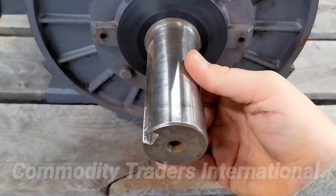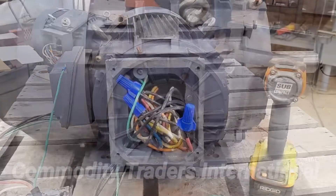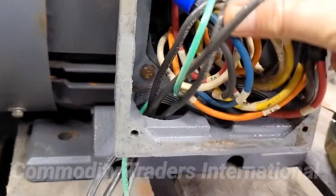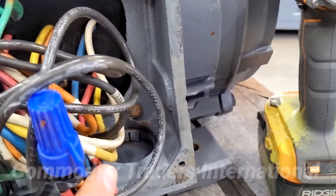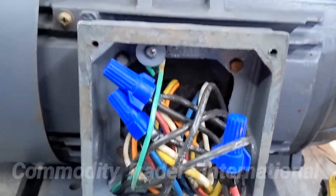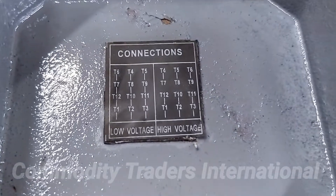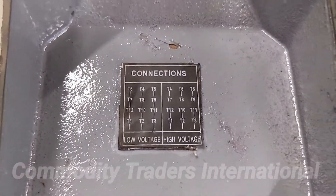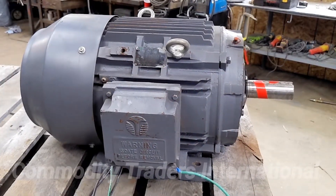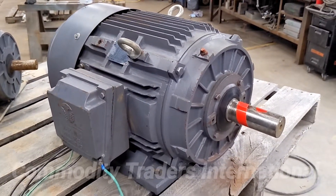The motor turns smoothly. Everything looks good on the unit. This is a look inside the electrical box — everything is in good working order, all the leads are labeled properly, no issues there. This is a look at the lid; there's a wiring diagram for low voltage and high voltage inside. We have the electrical box sealed up and grounded.